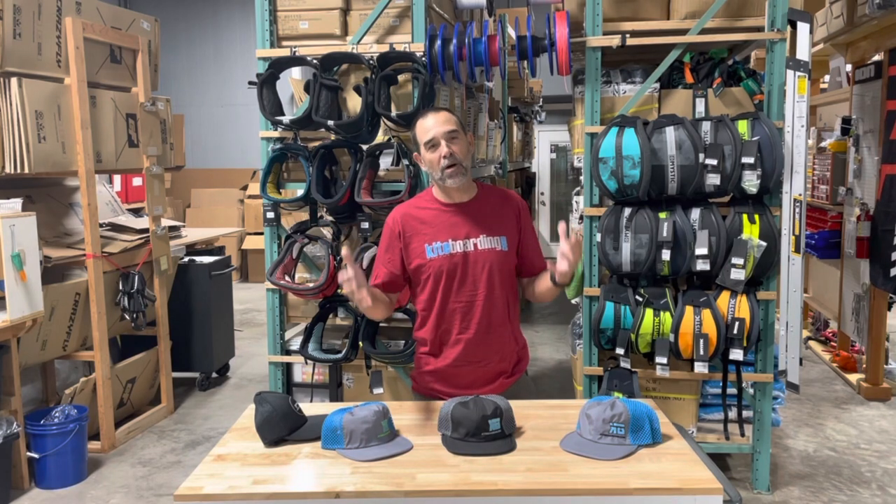Hey, Jeff Howard here at kodwording.com, and I don't know how everybody likes to ride with hats on their head, but me, I always ride with a ball cap on my head.